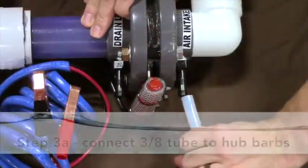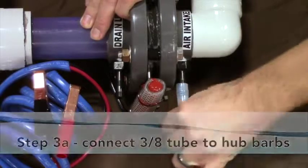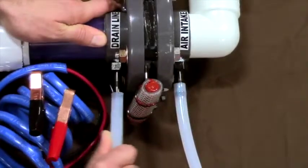Step three A: connect the 3/8 inch tubing on the barbs at the bottom of the hub to the midway point of the barb. This is important because if the tubing is connected completely, it will be difficult to remove for disassembly and maintenance.